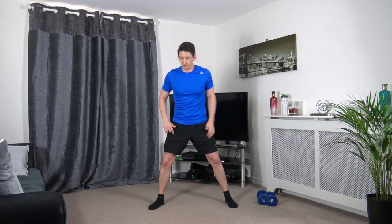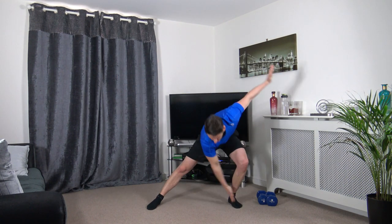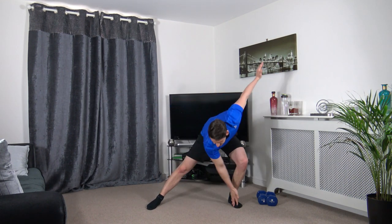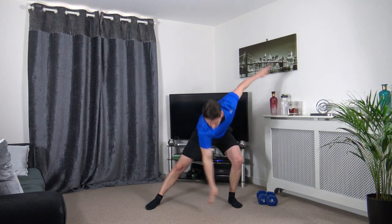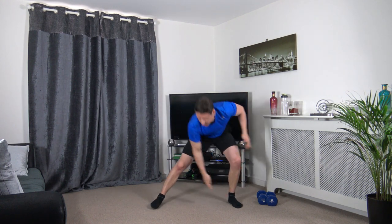Feet over shoulder width apart. Right hand down to the left leg and lean into it. Change it over.